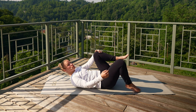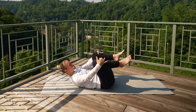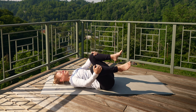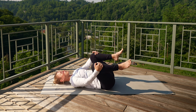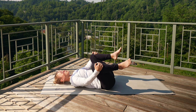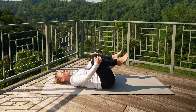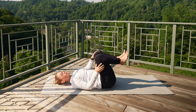Bring those knees in towards your chest. Grab hold of the tops of the knees or behind the backs of those knees — gently pulling apart, rocking from side to side. Use your breath. Nice breath in, exhale, let it go. Maybe do little circles, just opening up that back and inner thighs.